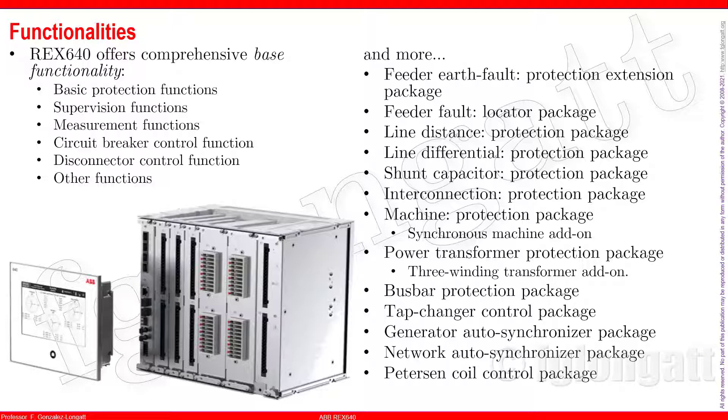From the machine protection point of view, this device has functionality for asynchronous and synchronous machines, meaning it is ready and prepared if you have distributed generation. It also has functionality for shunt capacitor protection, busbar protection, and automatic synchronization — and the automatic synchronization controller is a definite plus.